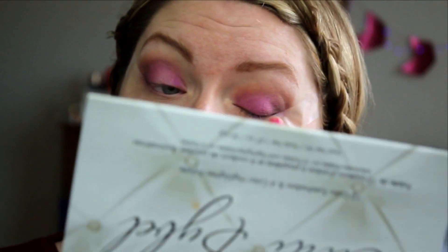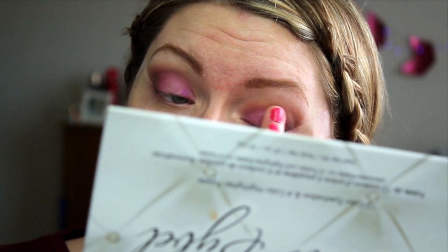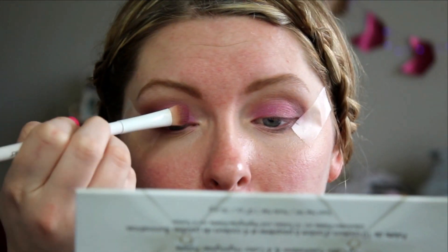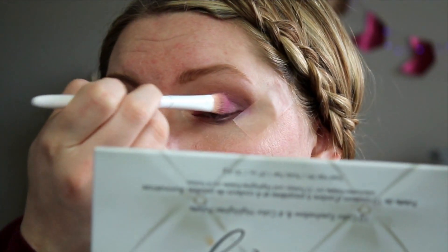I don't want this to be crazy. I am going to dip back into the Carly Bible palette because right now I feel like there's not any contrast — it's just this one purple shade and I want there to be a little something more. Okay, that's better. For the inner corner, I'm going to go in with that second highlight shade in the Carly Bible palette.